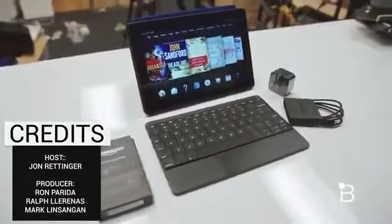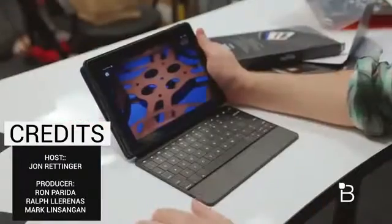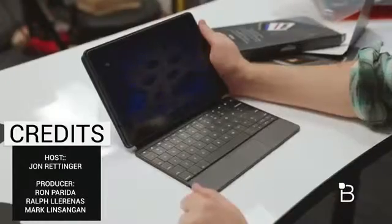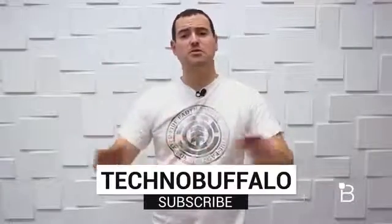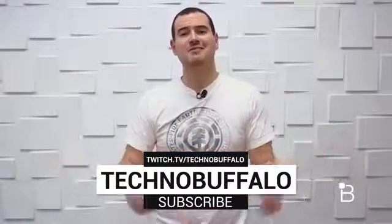Anything else you want to see, be sure to let us know about the Fire HDX. We love Amazon tablets here, so leave your comments down below and we'll make sure to give you more coverage if you want. Check us out at TechnoBuffalo.com for the latest and greatest tech news. Until next time, I'm John Rettinger — see you guys in the next video. Thanks for watching, and if you want to see more from folks who love technology, hit the big subscribe button. And if you want to see us play games, check us out at Twitch.tv/TechnoBuffalo.